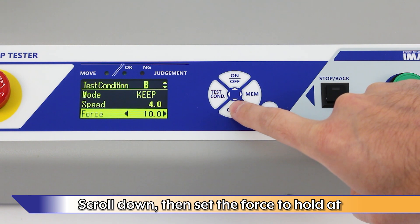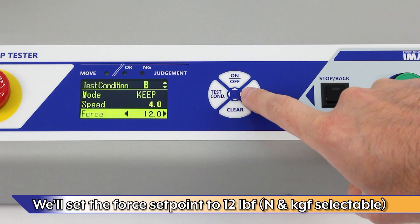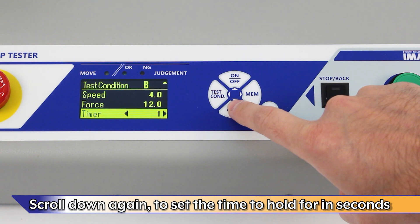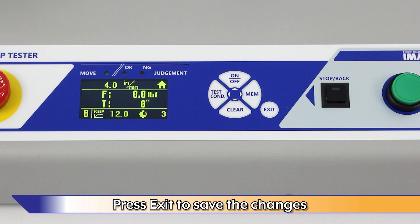Scroll down, then set the force to hold at. For this demonstration, we'll set the force set point to 12 pounds force. Newtons and kilograms force are also selectable. Scroll down again to set the time to hold for in seconds. Press Exit to save the changes.